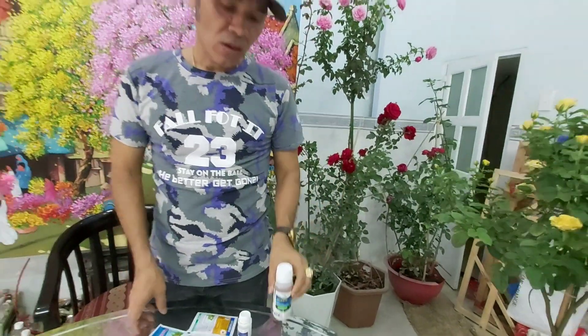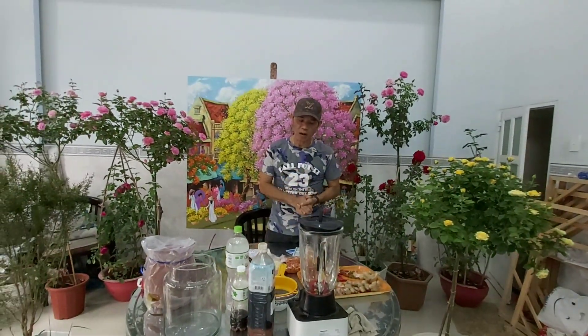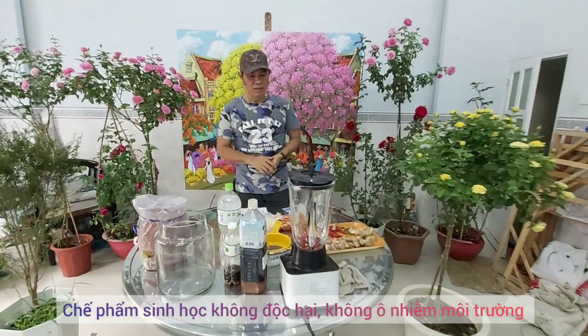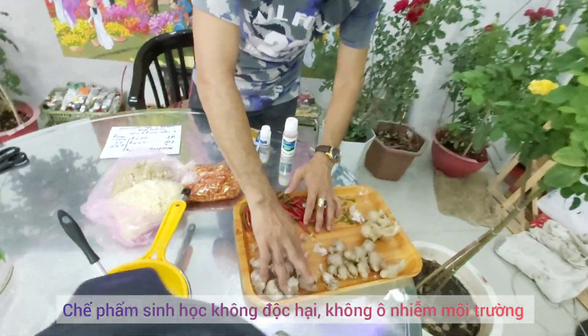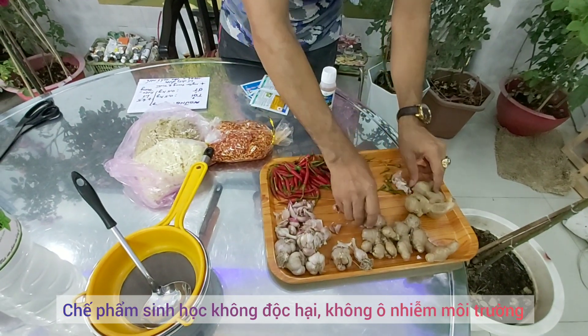Hôm nay tôi sẽ hướng dẫn các anh chị làm thuốc trừ sâu sinh học bằng gừng, tỏi, ớt. Tôi có chuẩn bị sẵn ớt nè, tỏi nè, gừng đây nè.